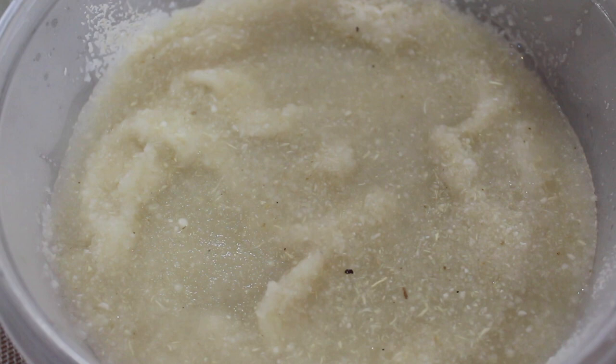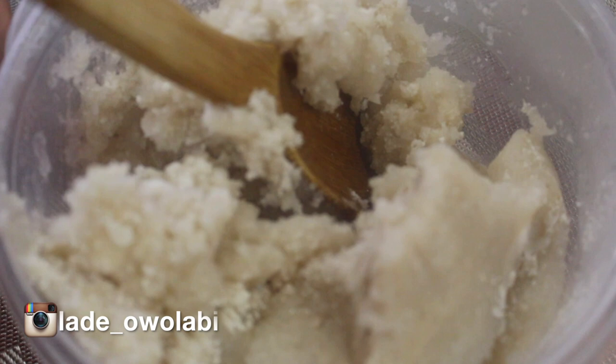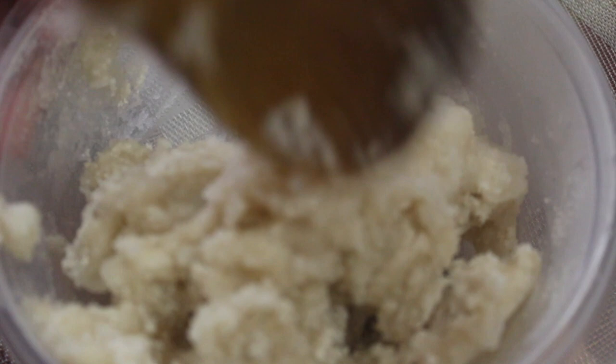As you can see, there's still some dry gari inside. But now it has turned to eba as I'm making it — it's no longer in a gari state. You use your spatula to mix it so that it can be well combined.